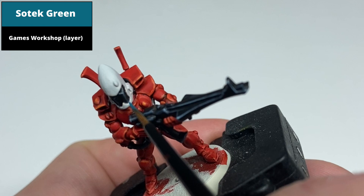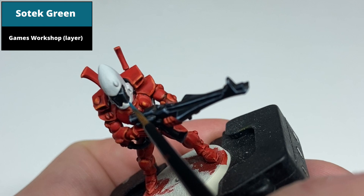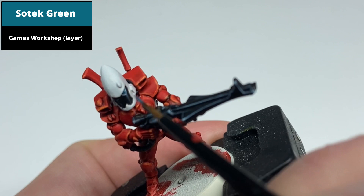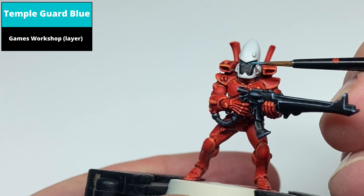To paint the eye lenses, start with a layer of Sotek Green covering most of the lens. If you can leave a bit of the black lining around the extreme edges, that'll add to the effect. Then paint the front half of the lens with Temple Guard Blue, making sure the Sotek Green is still visible at the back of the lens.